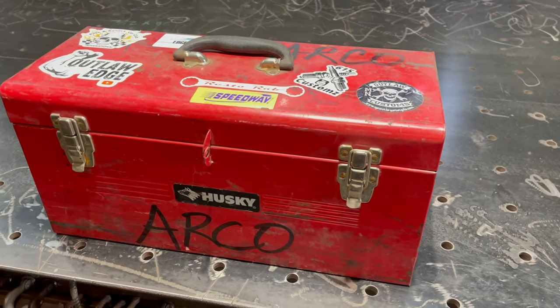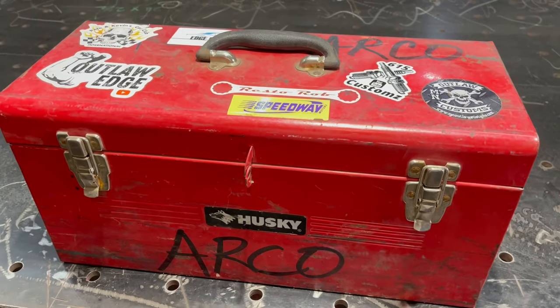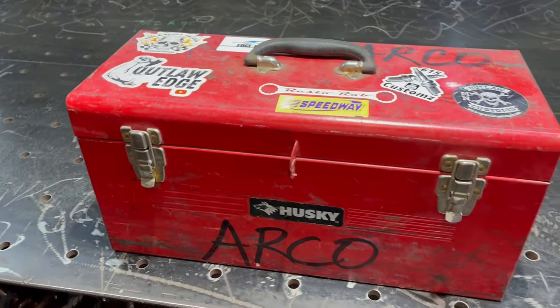And I always have my EDC, my everyday carry on my person, where I carry my fire steel, my knife, my multi-tool, and all my stuff. You guys have seen videos of that. But this is an emergency road box — I'll flip this open and show you what I carry in this thing.